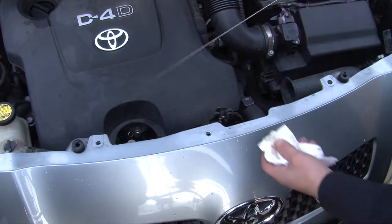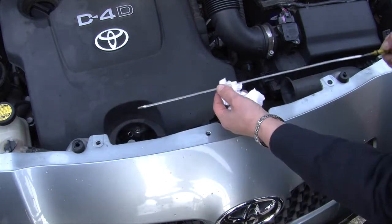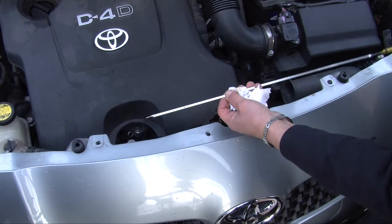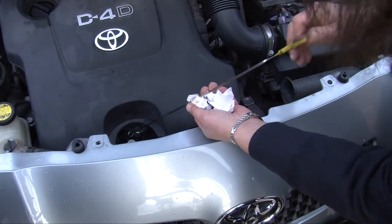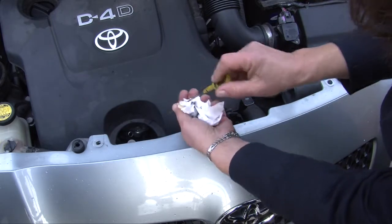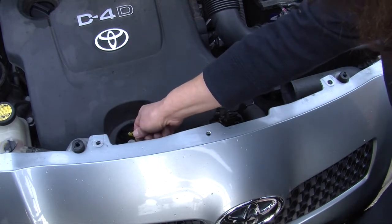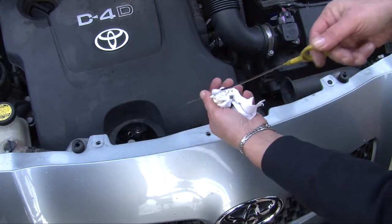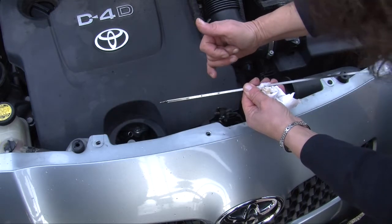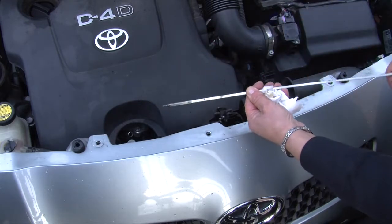Pull the dipstick out, wipe it with a paper towel, and note that there is a minimum marker and a maximum marker. Now put the dipstick back in again and then pull it out again to find out how much oil there is actually in the car. As you can see, it's actually below the required amount, so it does actually need an oil top-up.